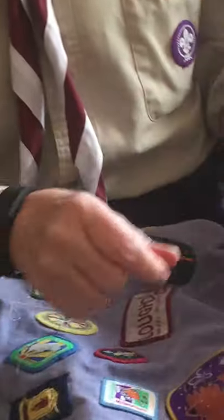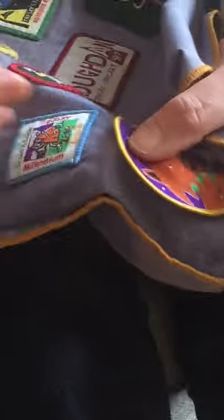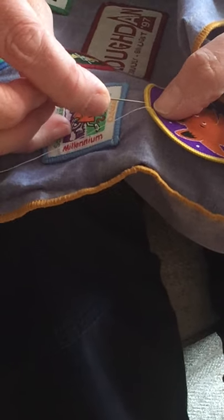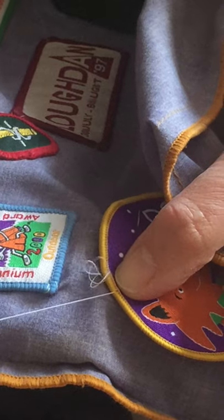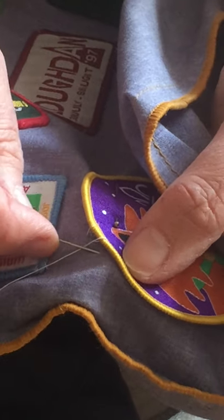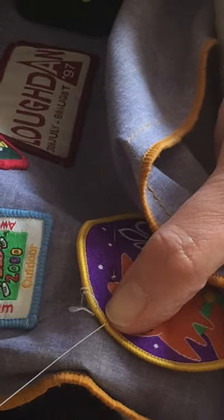Now just sew it on — Lawrence, you're going to have to zoom in here so they can see what I'm doing. Your first stitch goes through your badge like that. Pull it through and tuck your knot in underneath. Your second stitch goes right beside your first stitch, but it comes out a little way down, through both layers, and pull. So your second stitch goes in very close to where your first stitch comes out, and comes out a little way down.